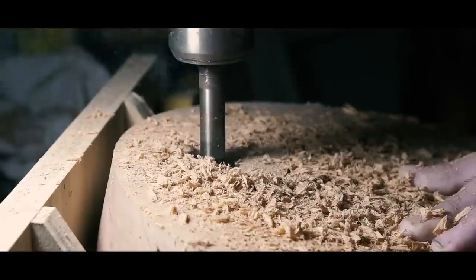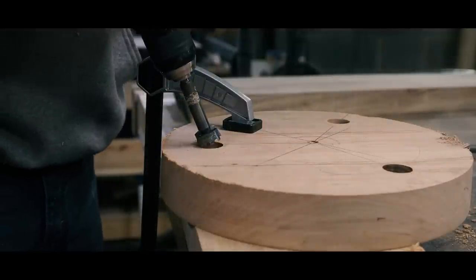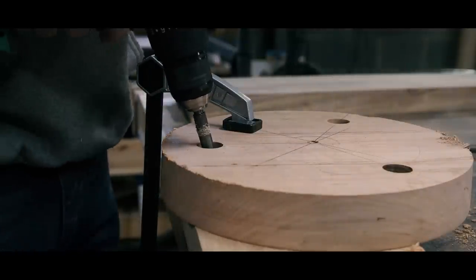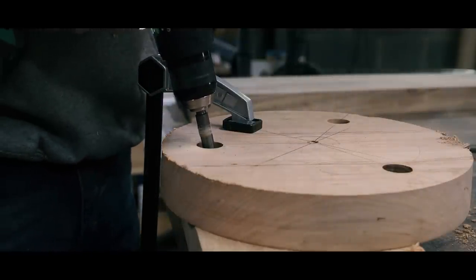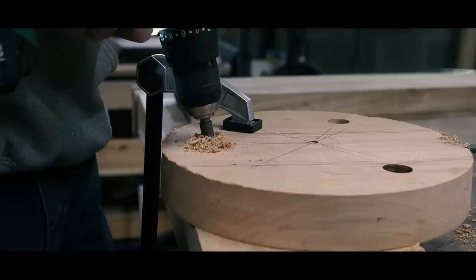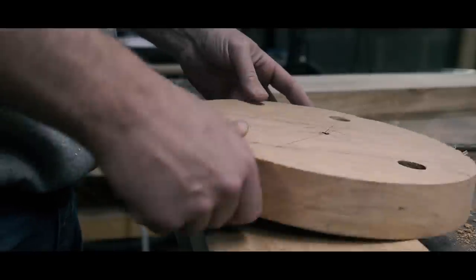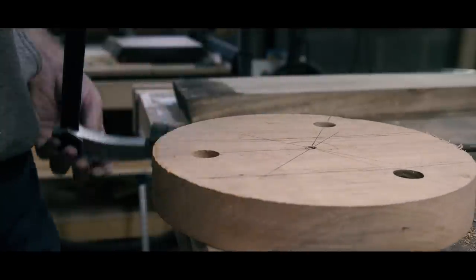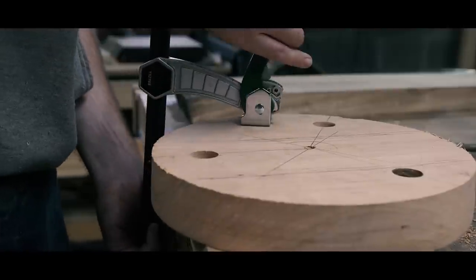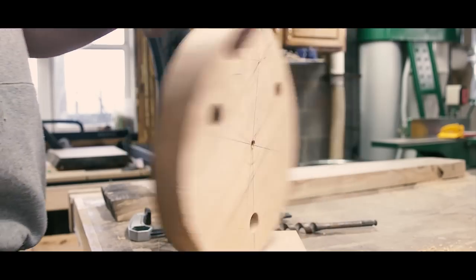I've had this drill press since I was engaged. I bought it to aid in the making of the ceremonial arbor my wife and I were married under. It's been a great tool to have in the shop, but it's showing its age. I've replaced the belts on the pulleys multiple times, and in this instance, the left-hand nut that secures the spindle to the pulley won't stay tight, rendering the drill press unable to bore these holes. No worries, I'll use this as a teaching opportunity and finish the holes with a cordless drill.